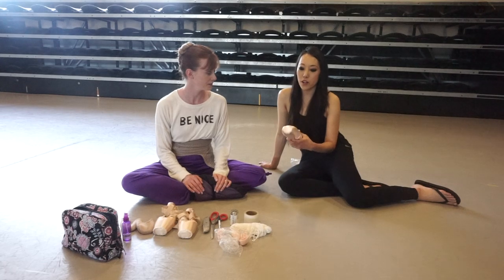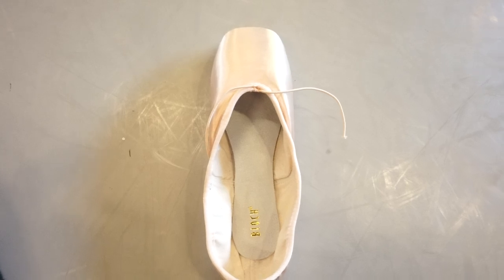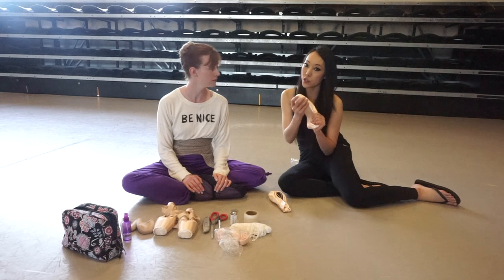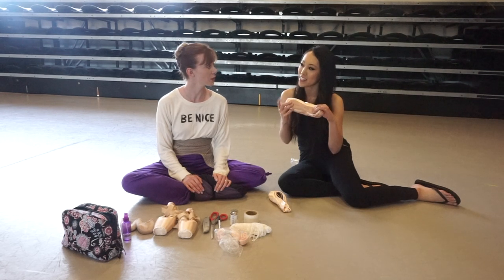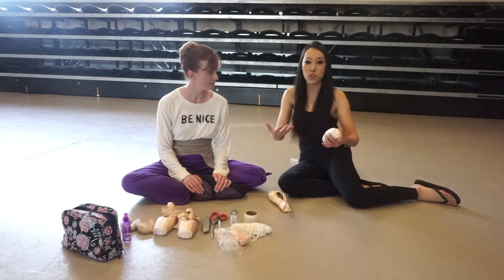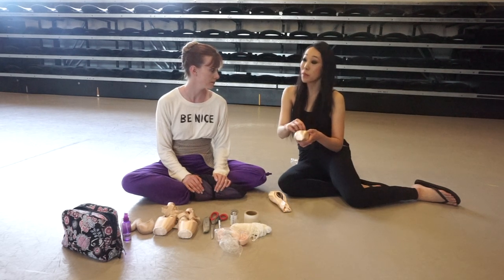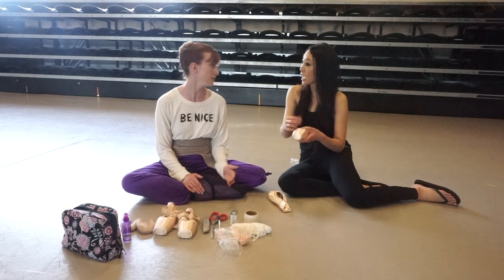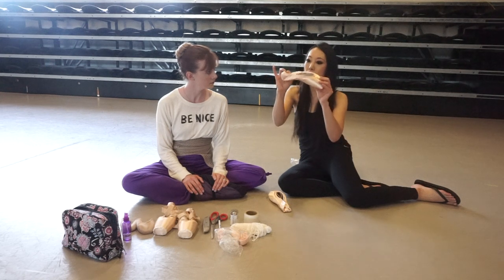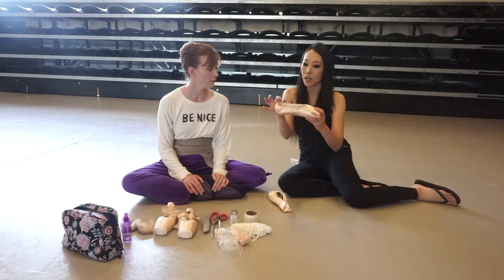Serenade pointe shoes are generally a little more square, and the vamp — this part — is kind of long. It's more square, has a wider platform, and is a harder shoe. Serenade are meant for pretty strong feet with longer, squarer toes, so it's a little difficult for dancers in training to get over these. The block feels really hard, but the back corner part is very soft.